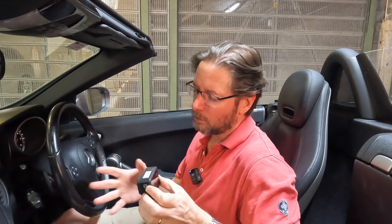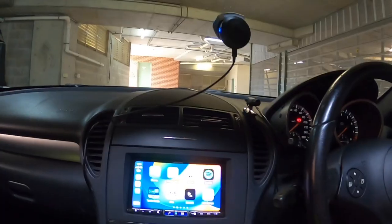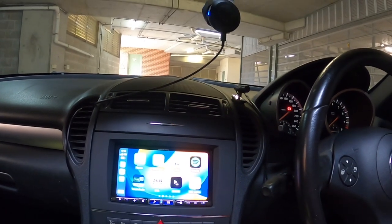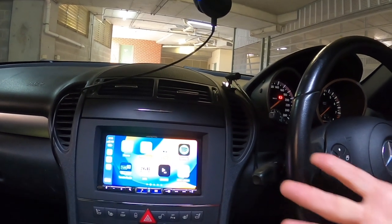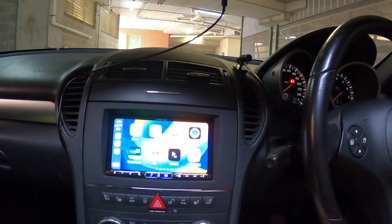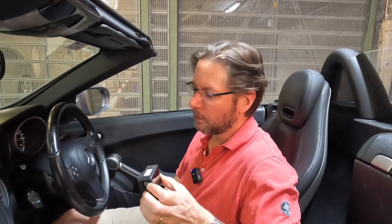What works now and what doesn't quite work — I've still got a few things to sort out. But if you're doing the same kind of thing, you can see it looks pretty good. Everything that I really need to work, works. There are a few things I haven't connected because I don't feel they're necessary, but of course you could do that.